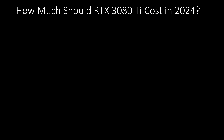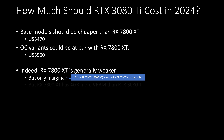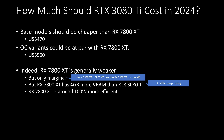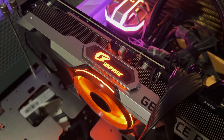To answer the question of how much this should cost in 2024: I think base models of the 3080 Ti should be cheaper than the RX 7800 XT at $470, while OC variants could be at par with the RX 7800 XT at $500. While the 7800 XT is generally weaker — only by a bit — it has more VRAM for some future-proofing and is also 100W more power efficient. With the power consumption alone, I think the 3080 Ti should be cheaper to offset the electricity bills.